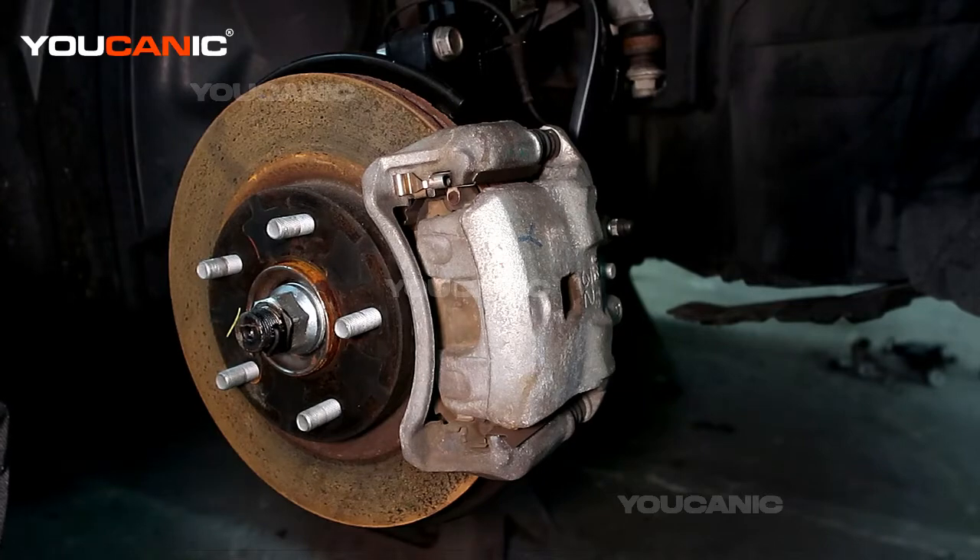Welcome to Eocannock. Today on Eocannock we're going to go over how you would replace your brakes and rotors on a 2019 Nissan Sentra.